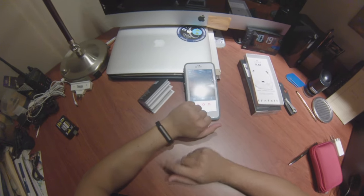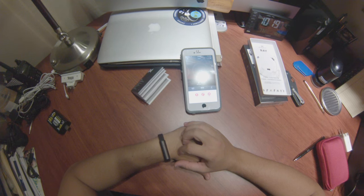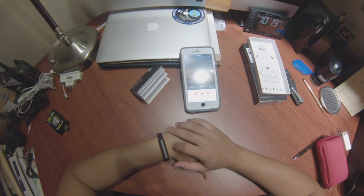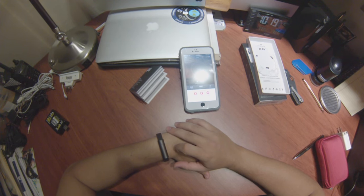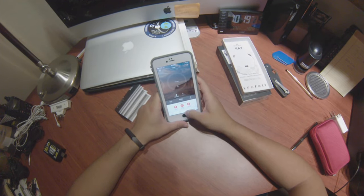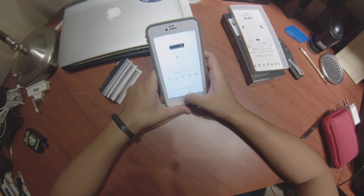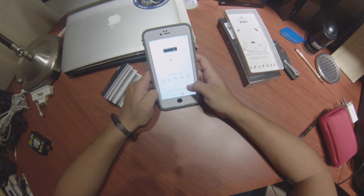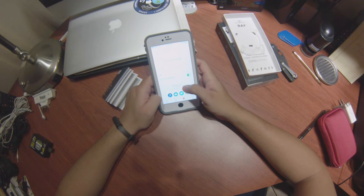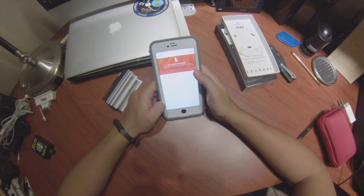Now you're ready to use your Misfit Ray. To see how far you are with your progress without going to the app, you double tap it, and it'll show you red for 10% or less. Because I just put it on, that's what it was at. You can also connect it with Misfit's Link app to work with IFTTT, connect it with your iTunes library and music, ask it to take a photo, and a bunch of other cool stuff like that.